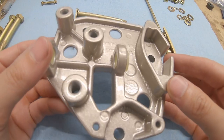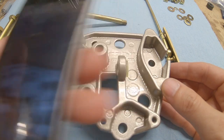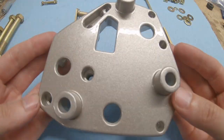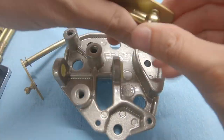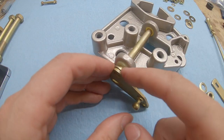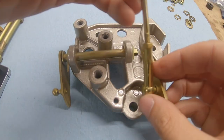This is the throttle plate assembly. I had it powder coated - no one will really see it, but I just wanted to. I pressed in new throttle bushings; when I took this car apart there were no bushings whatsoever, so that should help.